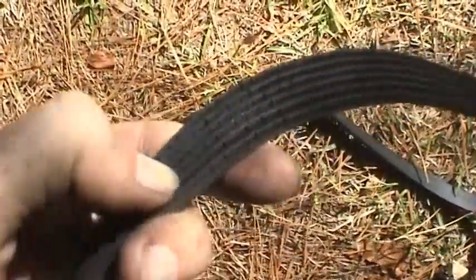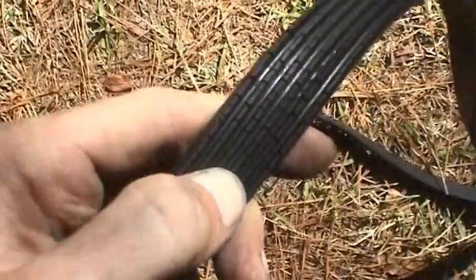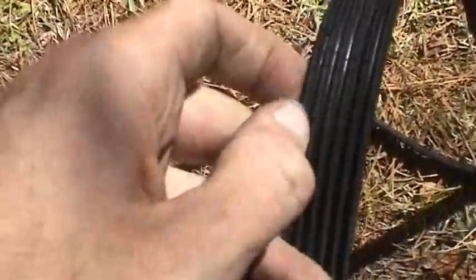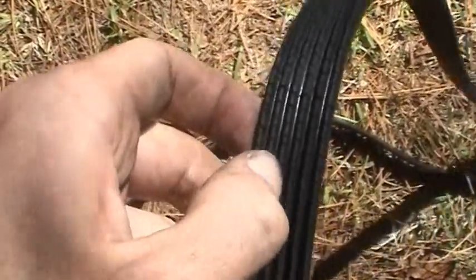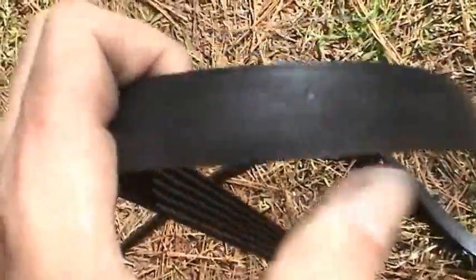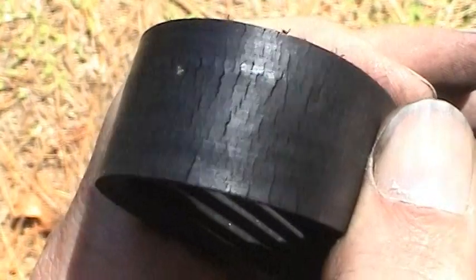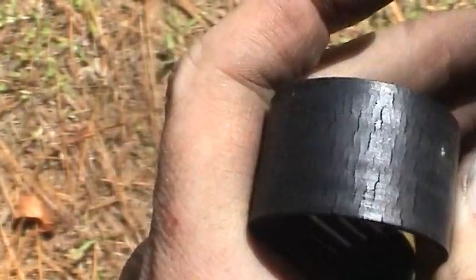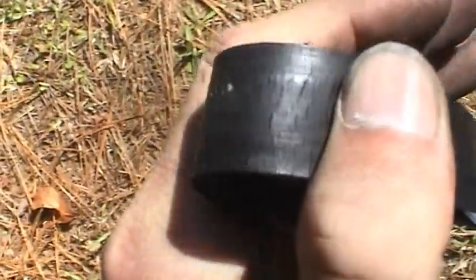Here's your serpentine belt — that was fairly easy to get off, and it's got some significant cracking. They make tools that fit in these ribs to tell you how worn the belt is, but these belts aren't very expensive. I'm going to go ahead and replace this belt when I change the coolant, but this belt basically just needs to be replaced — it's got way too many cracks in there. It may be the original belt. I'll go ahead and reuse it for another couple hundred miles anyway.